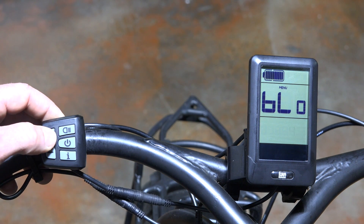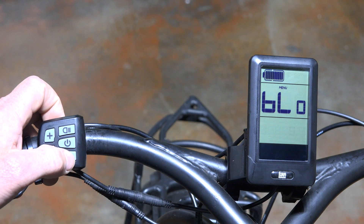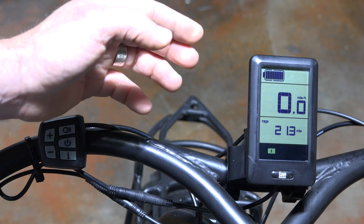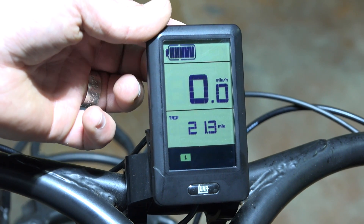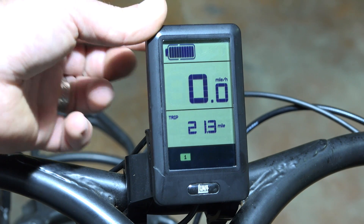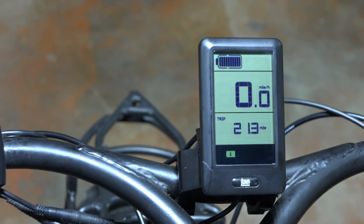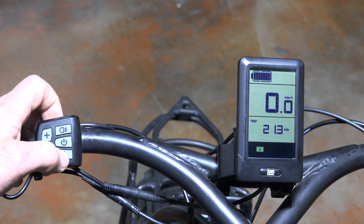We're going to set the light sensor sensitivity to five, which is the most sensitive, and double-click to get out of settings. There's a sensor on the back of the display — if I cover the sensor, the light comes on automatically; take it off and it turns off. So it'll automatically turn on the backlight for you when it gets dark out, which is a nice feature.